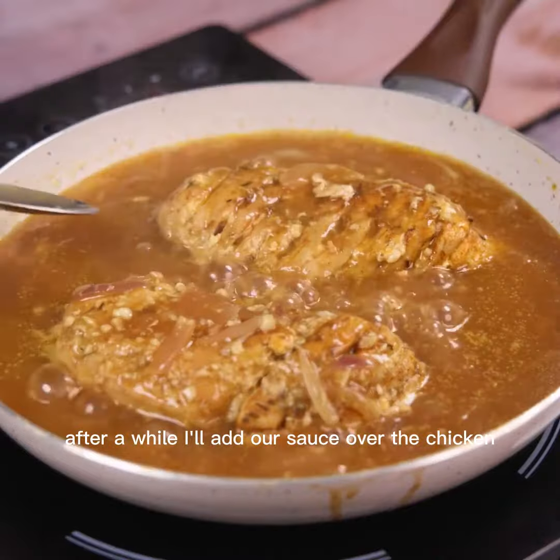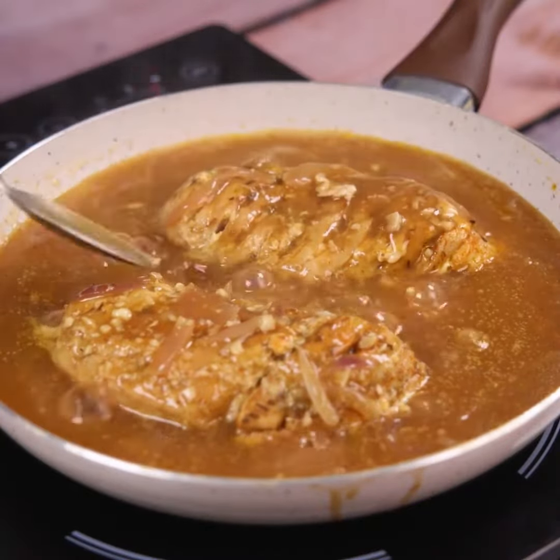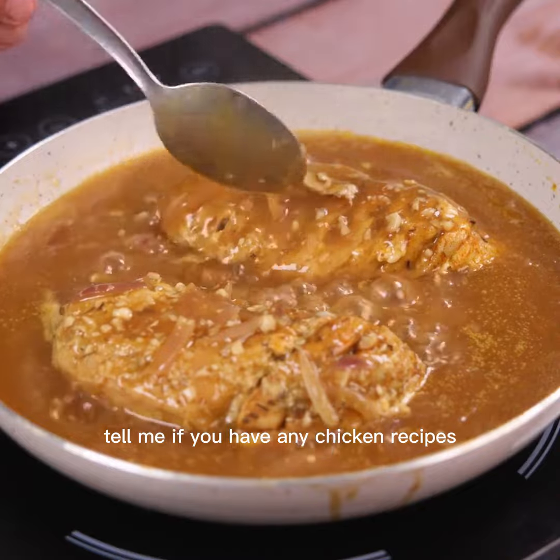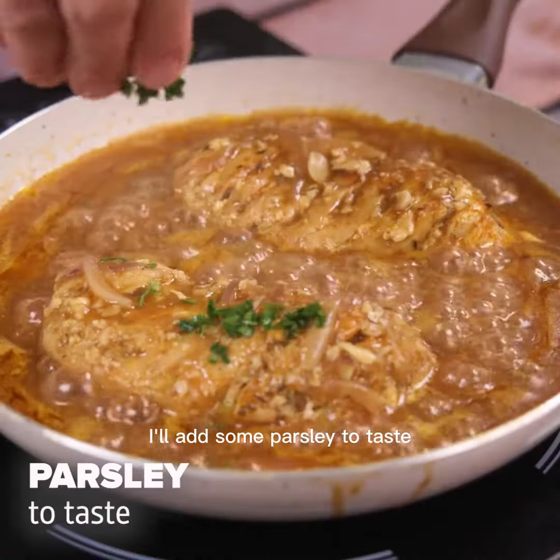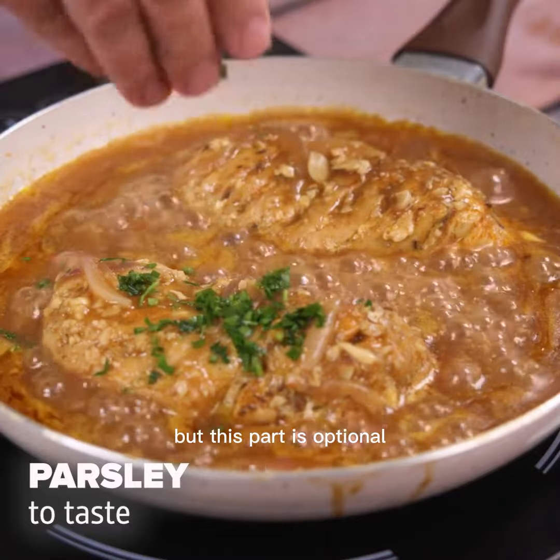After a while I'll add our sauce over the chicken. I'll add some parsley to taste, but this part is optional.